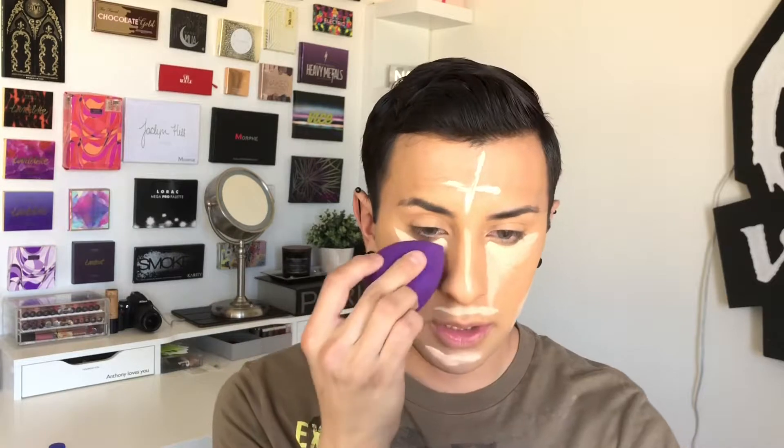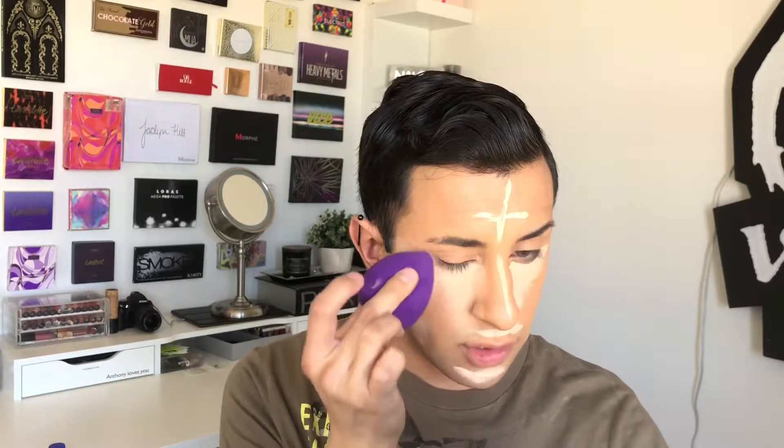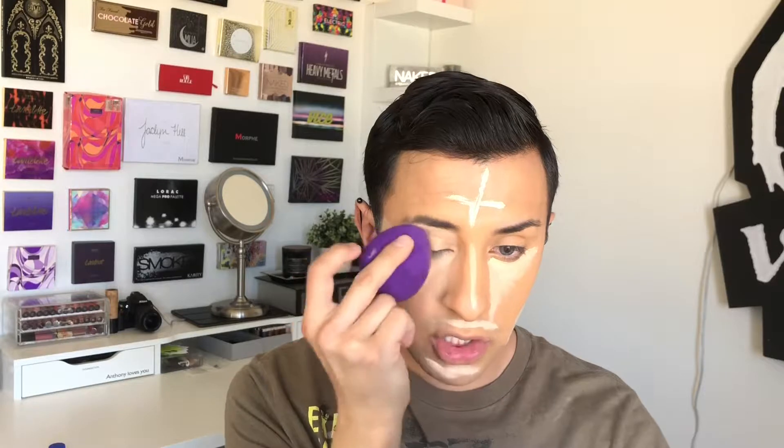Now blending that back in with a damp beauty blender — this is just a no-name beauty blender, but it does the trick for me. Make sure it has to be damp in order for this to blend very seamlessly into the skin. I'm just pouncing this, not too forcefully but just enough so everything will blend very smooth. I will carry this on top of the eyes just to act as my shadow base.